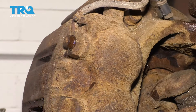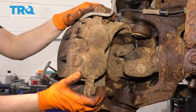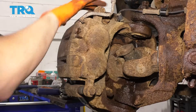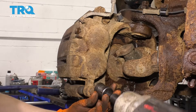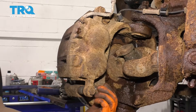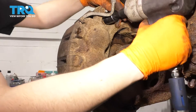You can use a 21 millimeter socket to remove the two bolts that hold the caliper and bracket onto the knuckle. Basically what I'm doing is taking off the whole bracket with the caliper as an assembly — it'll be a lot easier to manage that way. This one's off; leave it in a few threads so that it holds the whole bracket and caliper while I take the other one off.